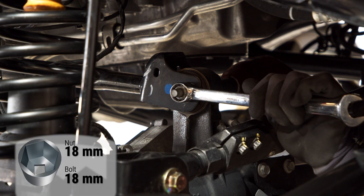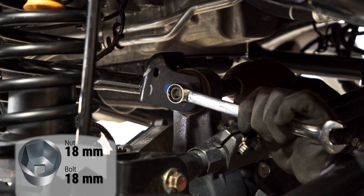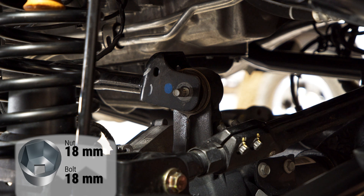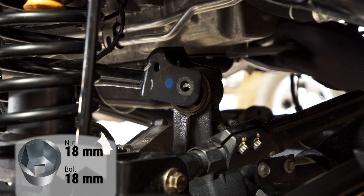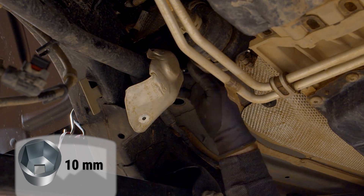Remove the front upper control arm. There is a heat shield on the frame end. Remove this before removing the bolt.